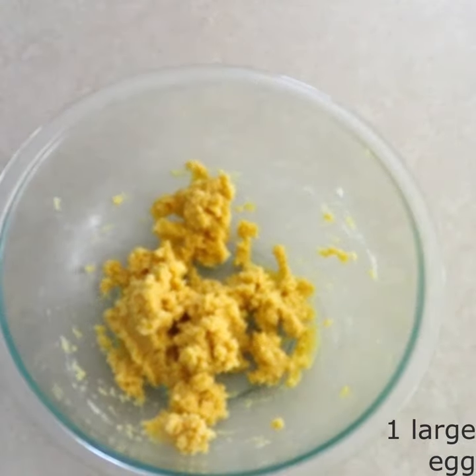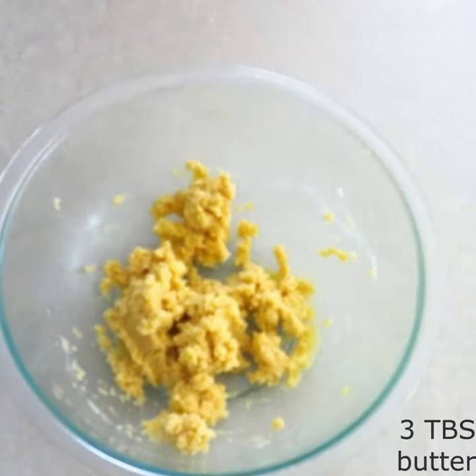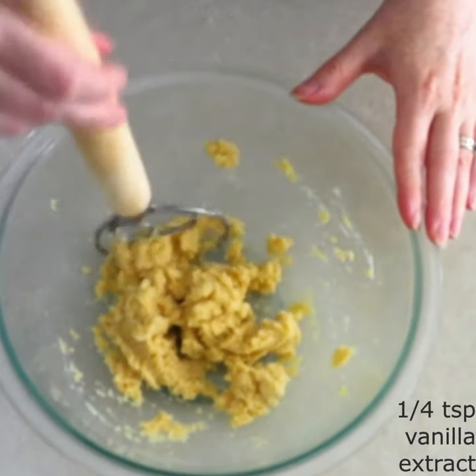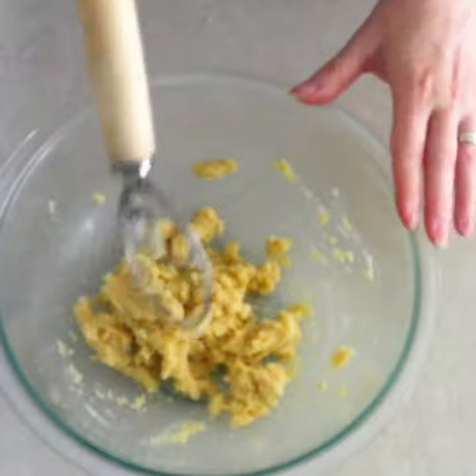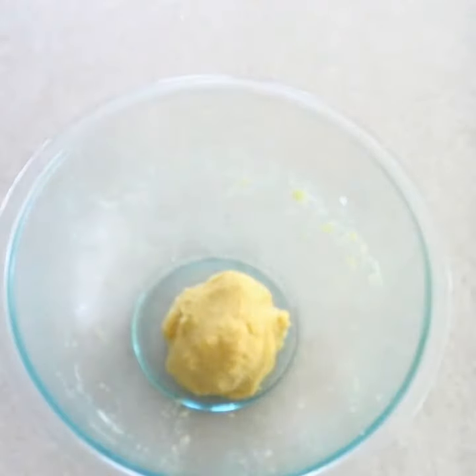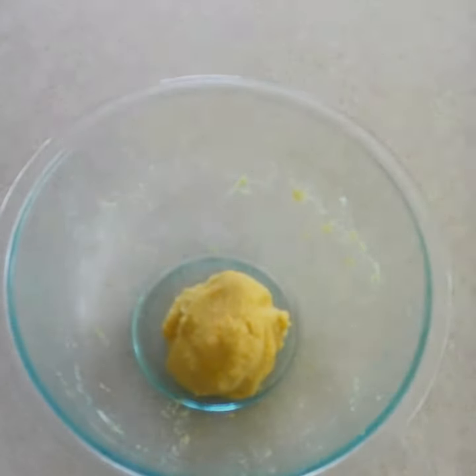Stir in 1 large room temperature egg, 3 tablespoons of room temperature softened butter, and 1/4 teaspoon of vanilla extract into the dry ingredients until fully combined and the dough has formed. Let sit in the refrigerator for 5 minutes to absorb any extra moisture.